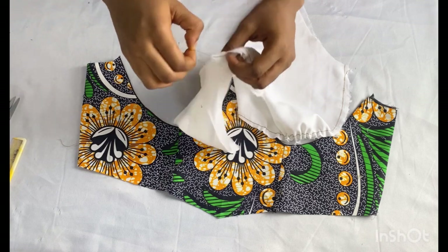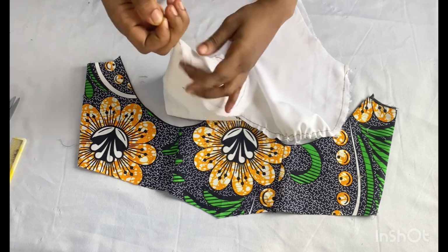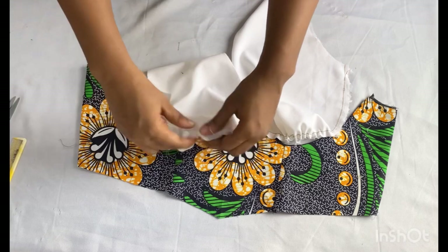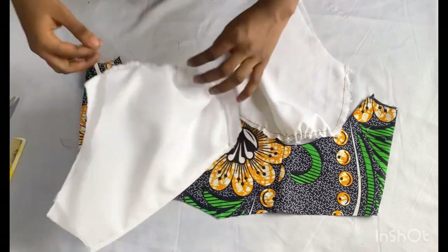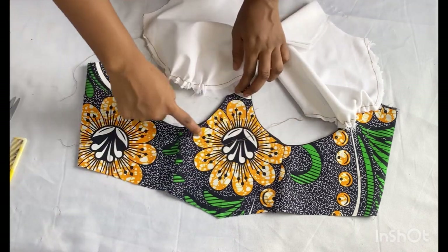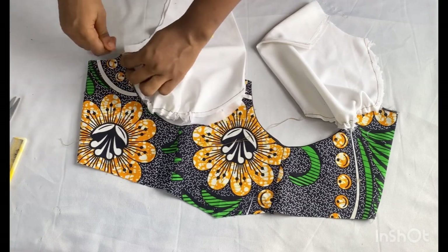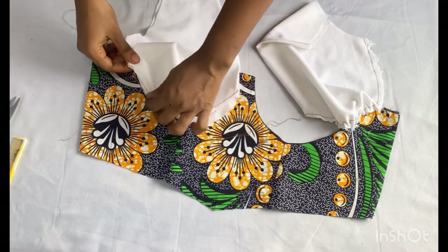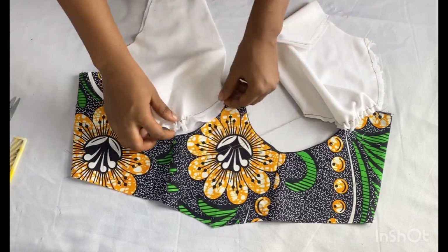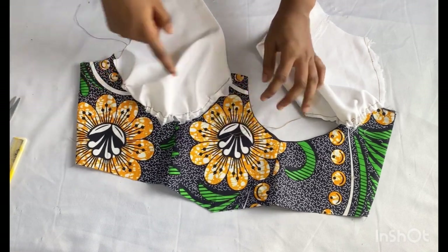I went ahead to make the loose stitches on the lower part just like I said earlier. I'll pick out one of the threads and begin to pull it to form my gathers at the base. I used a loose tension while sewing this, so make sure you take the measurement of what you have there and make sure it matches what you have on your top.